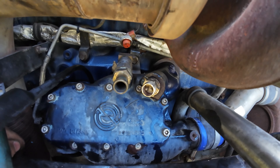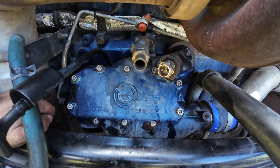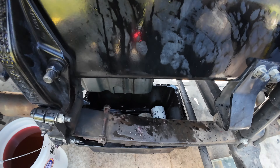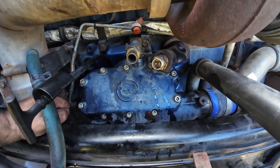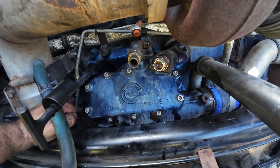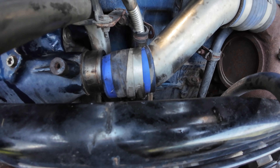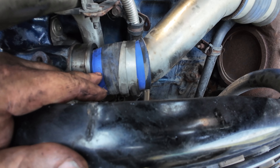All right, we got the oil cooler back on. Now we're gonna start putting everything back together in reverse. We're gonna run to the Freightliner dealer and get some new oil filters — gonna put new oil filters after all. Now the first thing we're gonna do is put the turbo feed line back on.